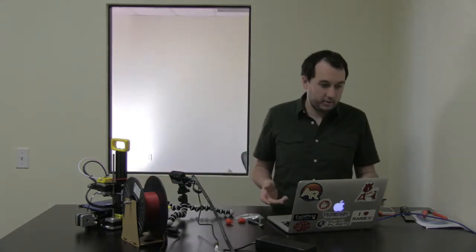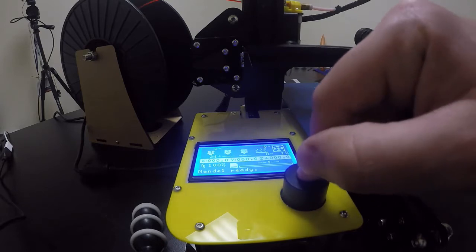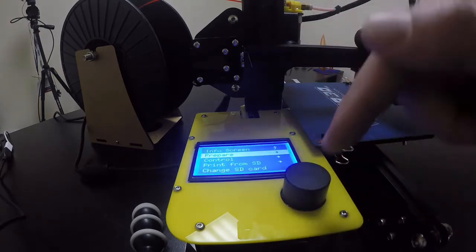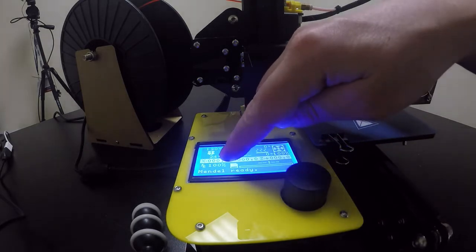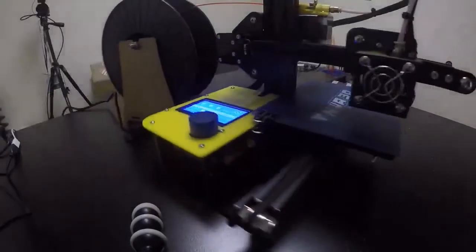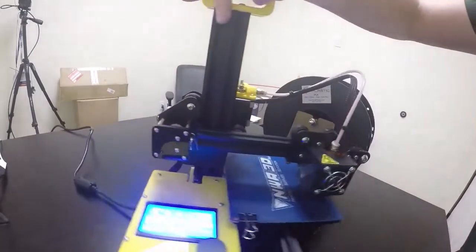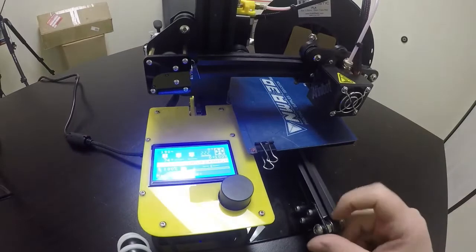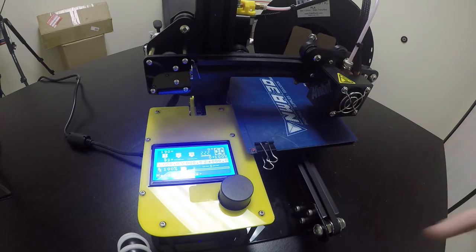We're going to heat up our printer. You can see the temperatures at the top — that's the current temperature and the target temperature. I'll tap this button and go to prepare, then hit preheat PLA. You can also go to control and set the temperature to 100. We'll watch it rise and when it gets to 100 degrees, we'll squeeze the knob and pull the filament out.